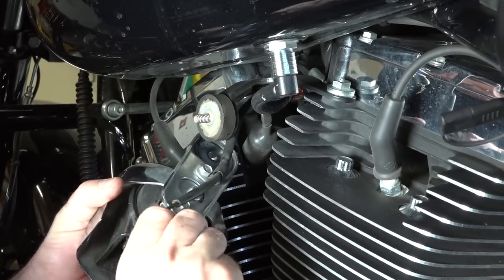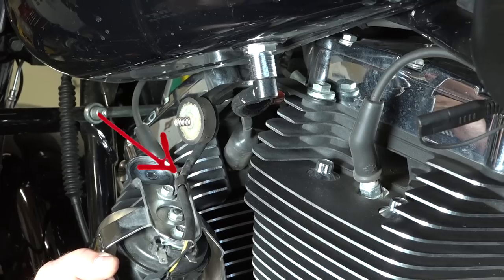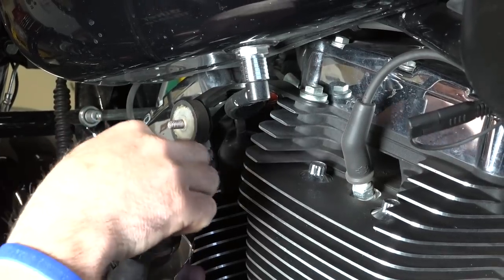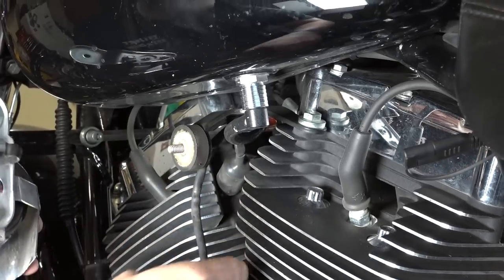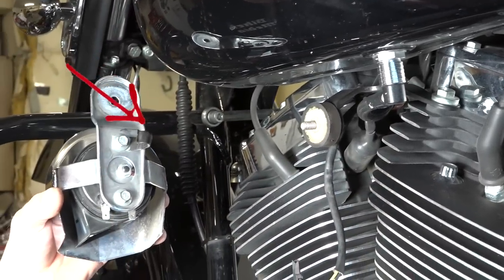There's actually two wires there. Unplug both of them, and then he's just going to take that off the guide in the back, and it looks like it has a little bolt there. He just bent the clamp open a little bit and was able to just get that wire out.